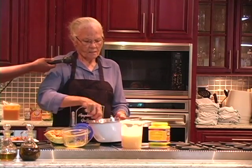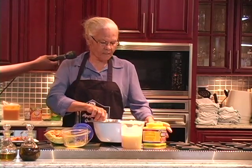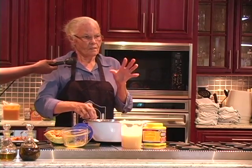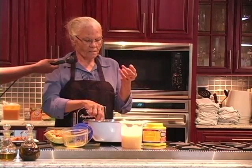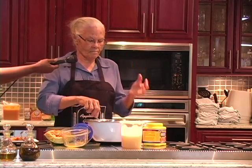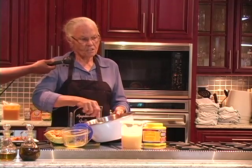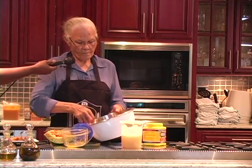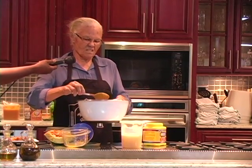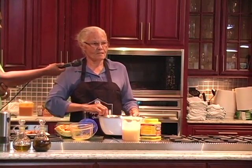And you can keep topping it sometimes, but sometimes I don't top it because pumpkin doesn't get dry. The cassava cakes, they'll get dry if they don't have enough butter or coconut into them, but pumpkin doesn't get dry. So you have to top cassava cakes, but not pumpkin — you don't have to top that. So that's about another half a cup of water, and it'll be ready to go out and bake.